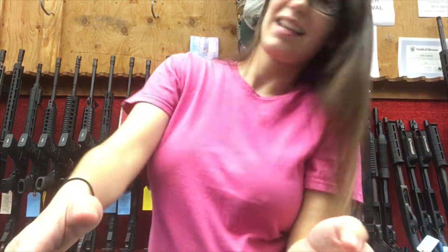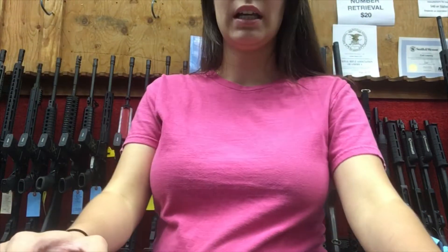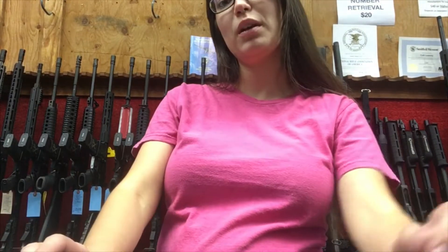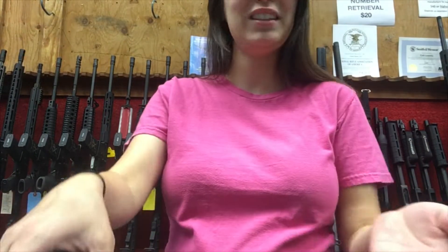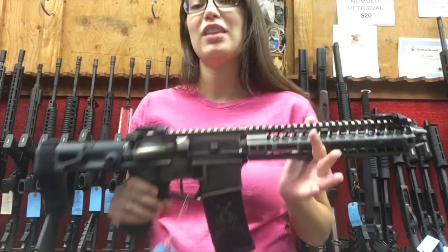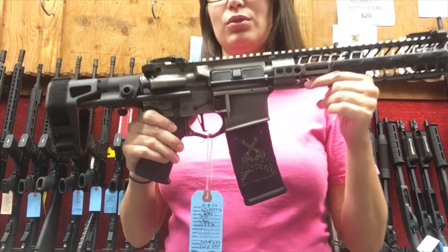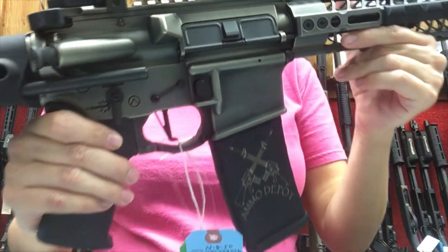Hey everyone, it's Tess. Today I have a really fun pistol — I dig this pistol. I have an Arrow Precision that's very similar to it, but mine's not built yet unfortunately, so until I get around to doing that, this is pretty cool to handle here in store.